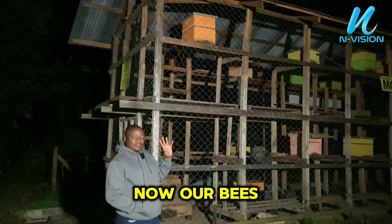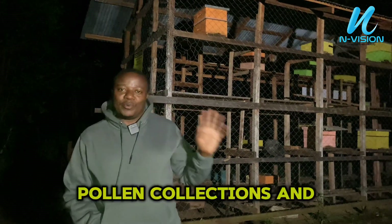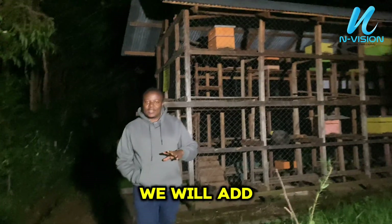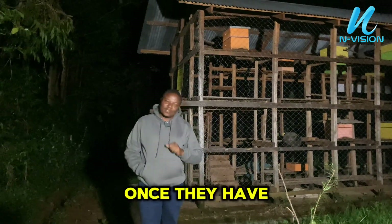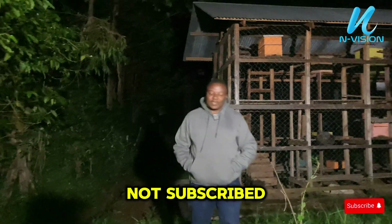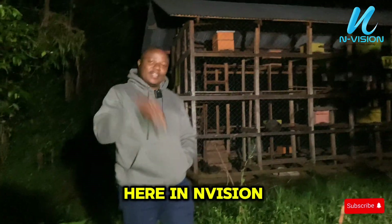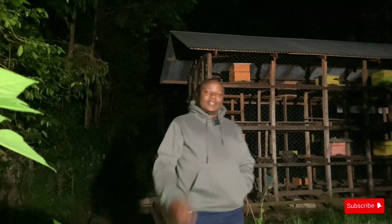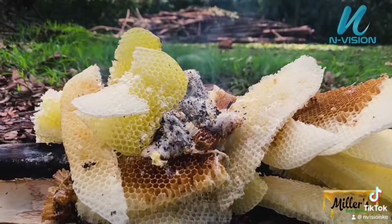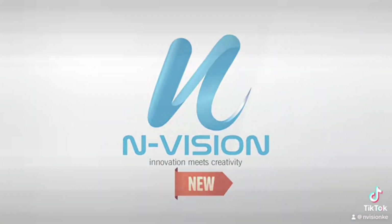The following day, our bees will register new directions for pollen collection, and we will add the super box once they have constructed six to seven frames. For those who have not subscribed, please consider subscribing to learn more tutorials about beekeeping here at Envision. See you next time.